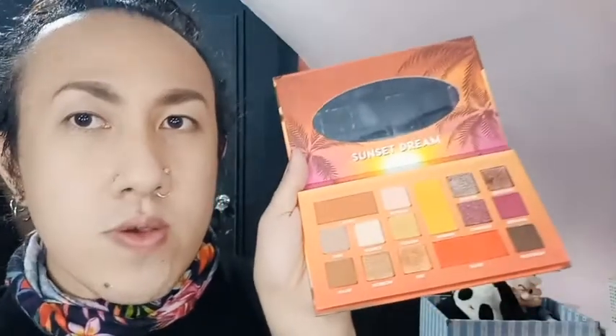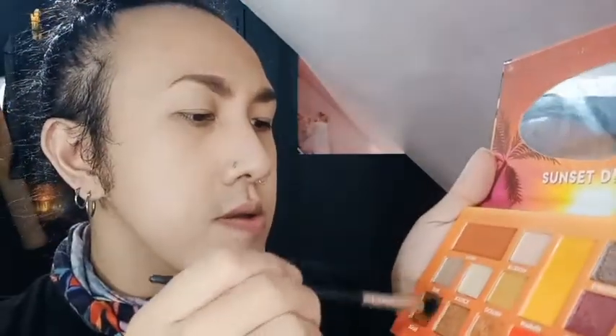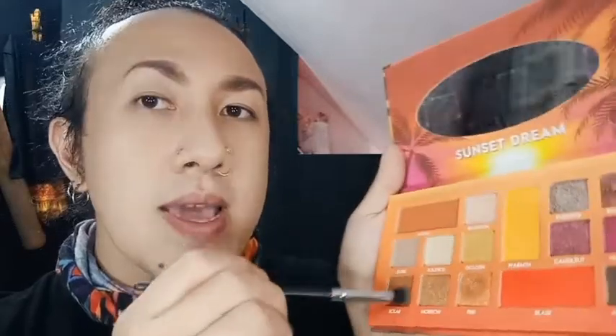We'll also be using Solar, and for the Metallics we will be using Black Hole. So without further ado, let's go. Let's use Solar first. And guys, please do not forget to tap it first before it touches your skin, so the pigment would not be that dense when it hits your skin.